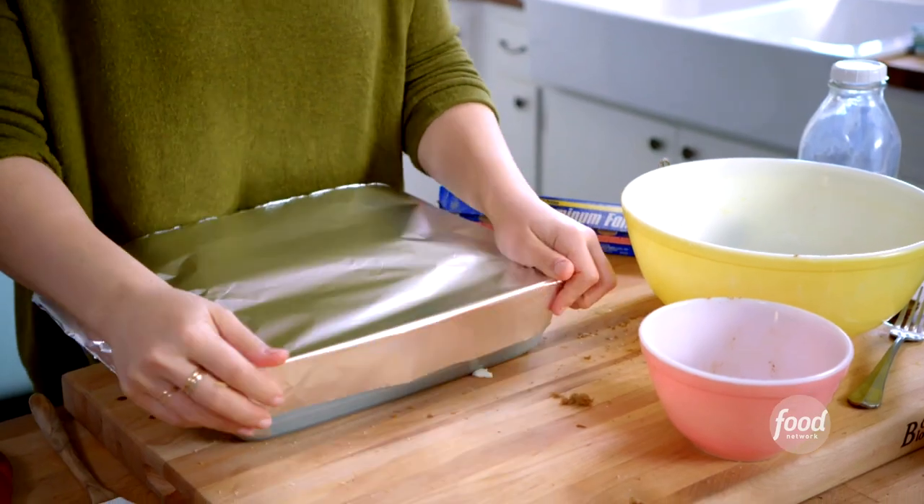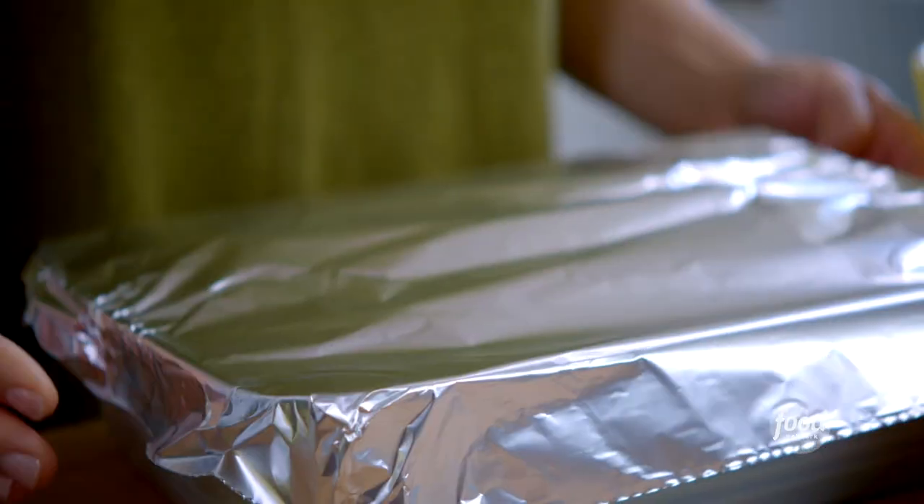Now I'll cover this in foil and put it in the fridge for a little beauty sleep while it soaks up all that goodness, and then tomorrow morning, I'll bake it.